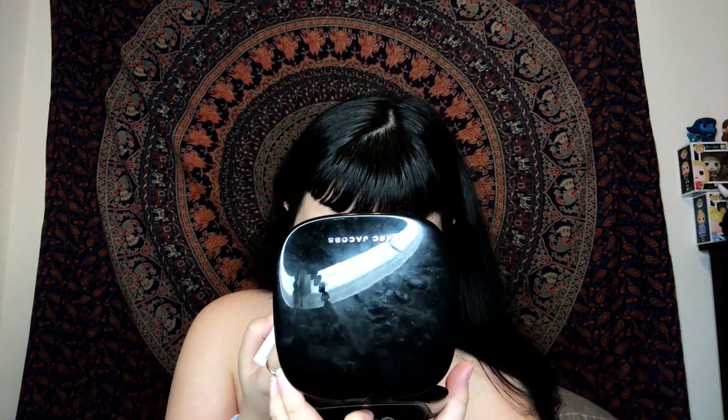This bit is so hard. I'm going to be taking the NYX Jumbo Eye Pencil in Milk and just place this on my waterline. You can kind of see the effect that gave — it makes my eyes look much bigger than they actually are. My eyes are kind of watering a little bit. So now I'm just using the Jumbo Eye Pencil in Black Bean and I'm going to try to tightline and attempt to give myself some type of liner.